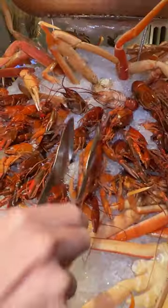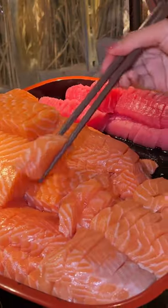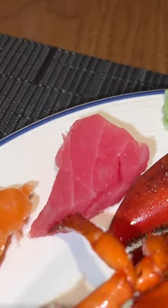Yeah, it's too much stuff here. I wish I had more hands, more mouths, more stomachs. Just got some cold seafood dishes — king prawns, some sashimi, tuna, salmon, Maine lobster, snow crab. The crawfish is from Australia.